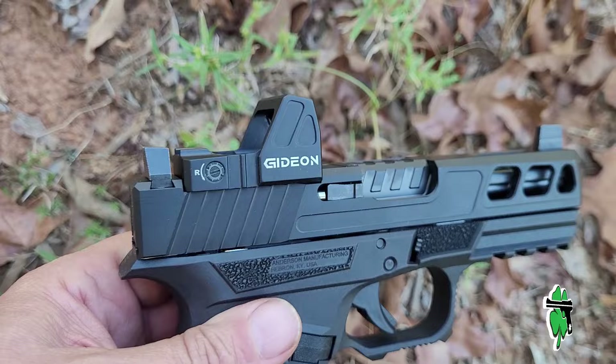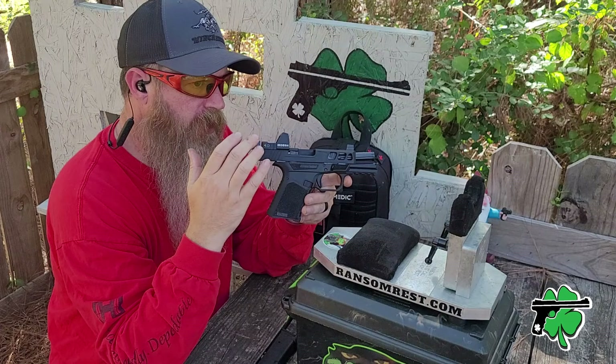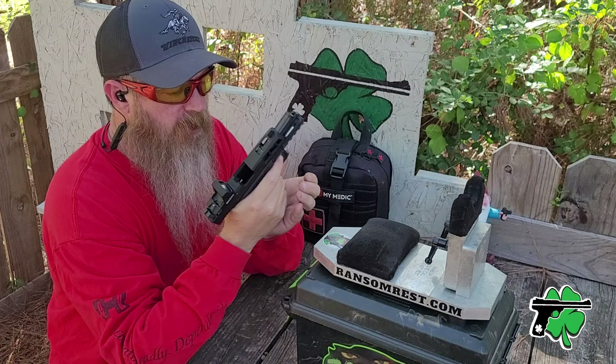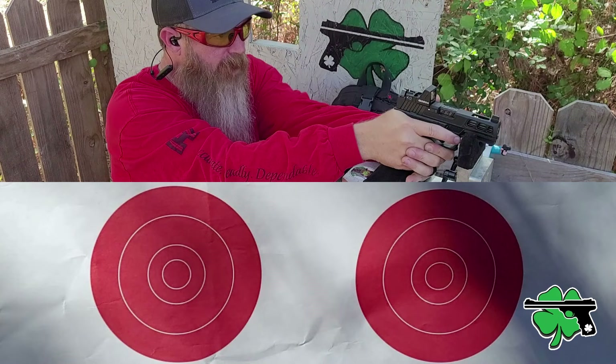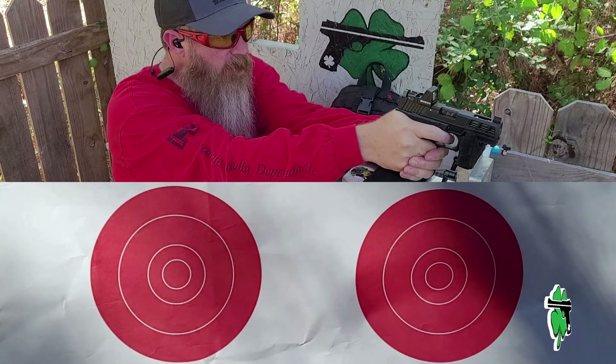I'm using a Gideon Optics rock on here — the green reticle version. It is shake-awake and has brightness control on it as well, which is pretty cool. Let's put some rounds on paper and show you what this thing will do. I'm going to turn my brightness back up — the sun came out a little bit. Alright, here we go.